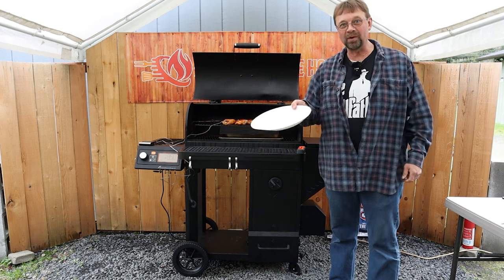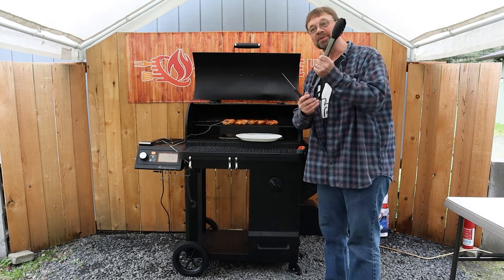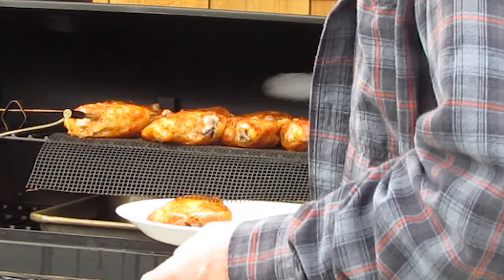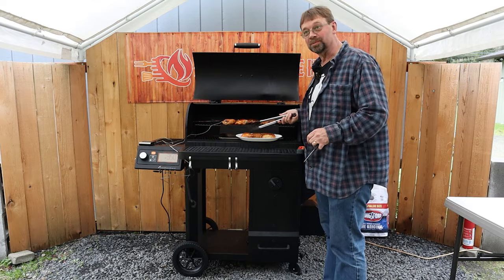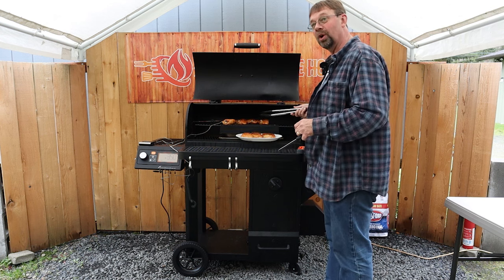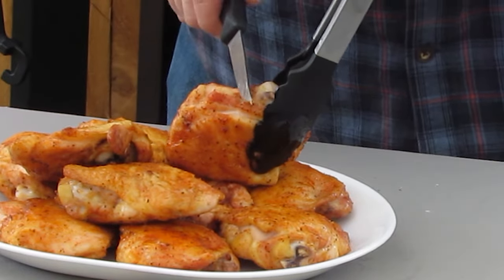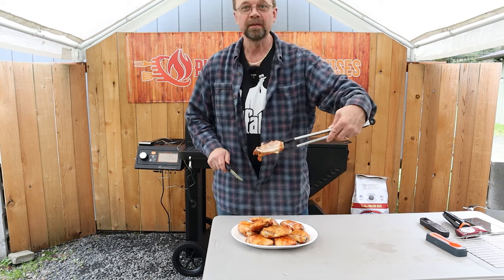I went ahead and brought out a platter and I'm going to set that right there. I brought out tongs because they are hot. Now the skin is not crispy — if you want it crispy there's a lot of different options. My favorite is to set it on a cookie sheet and put it under the broiler in the oven, but an air fryer is also a good option. This one looks pretty good, a lot of seasoning on there. You can see by looking at that cut that it is completely done.